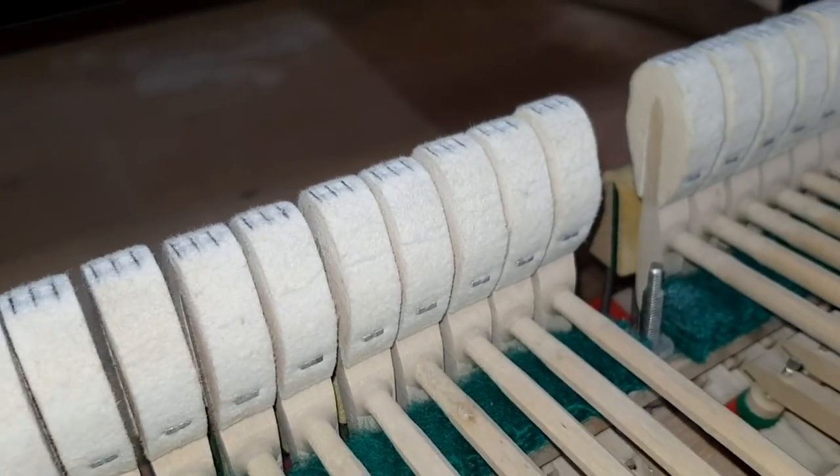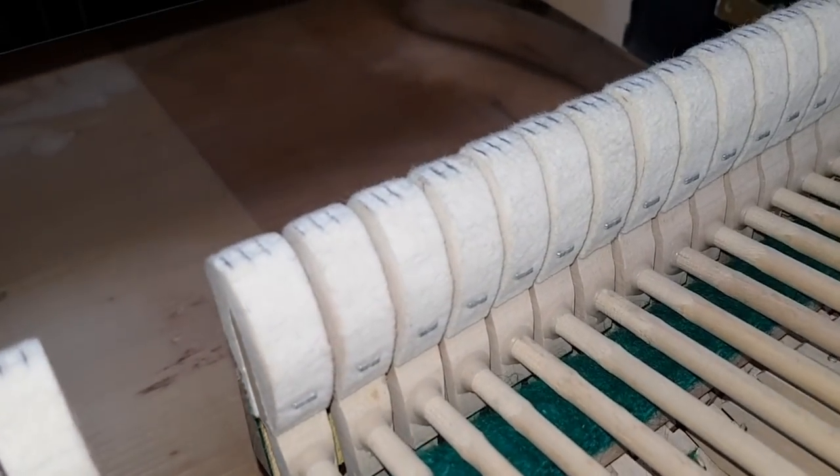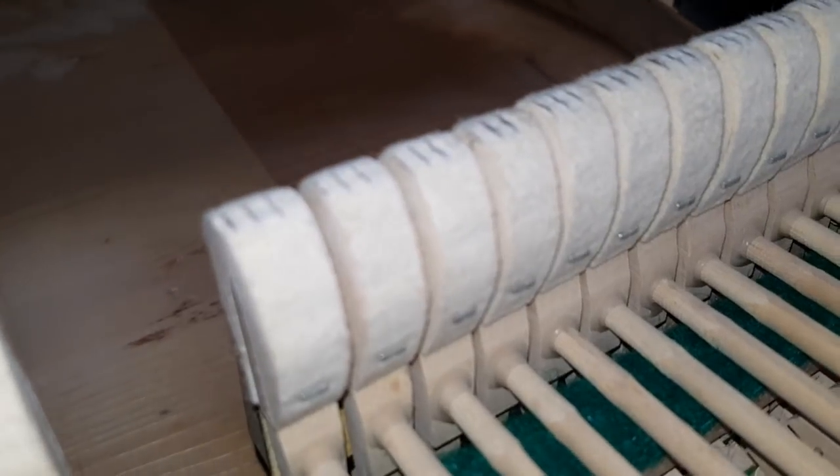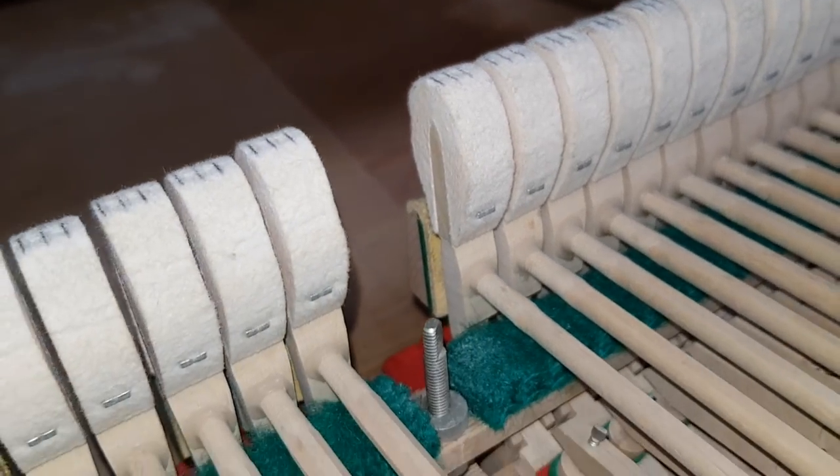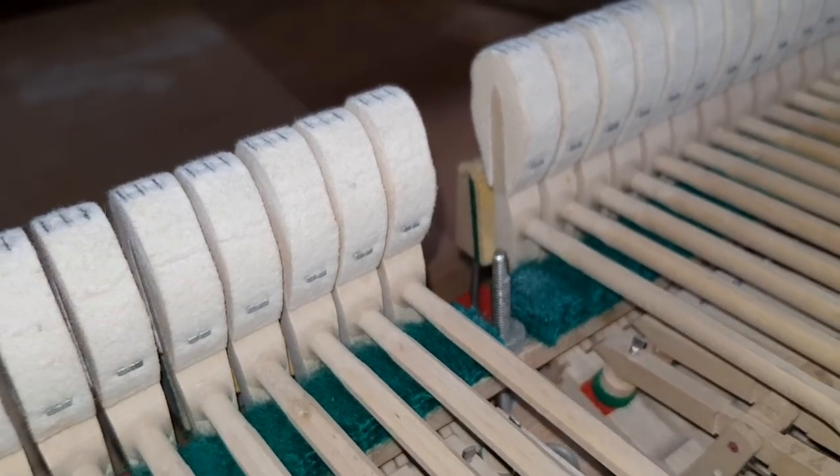In fact, in the top register, we did find a couple of hammers hardly hitting on the left-hand string at all. So that's obviously fine work, but it's meant to be a very fine piano, so we want to refine it as much as possible.